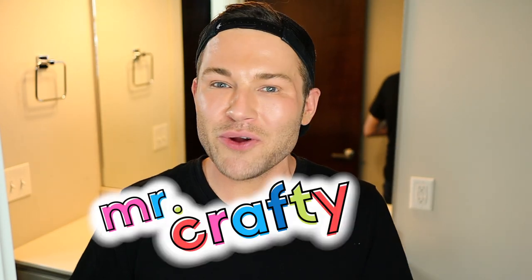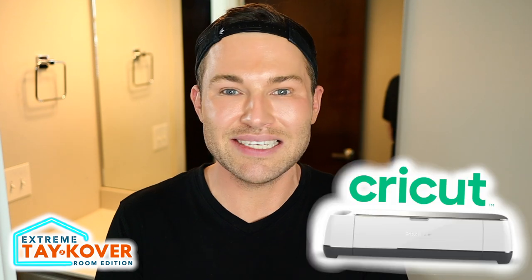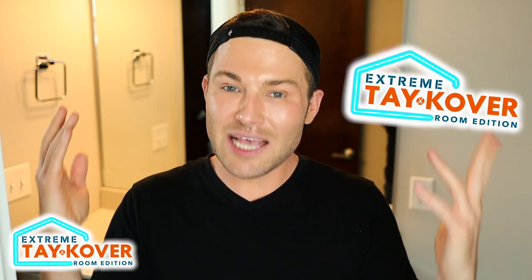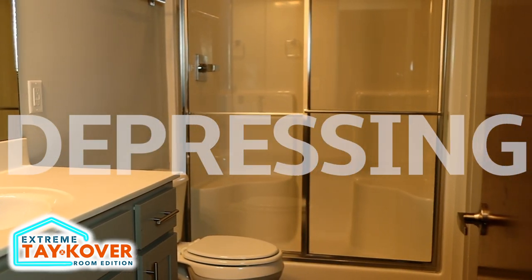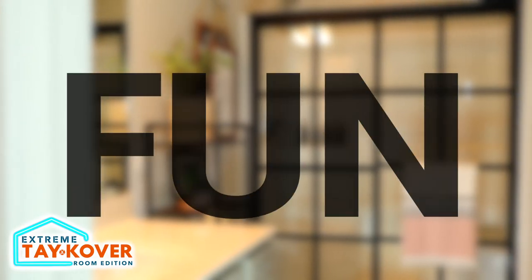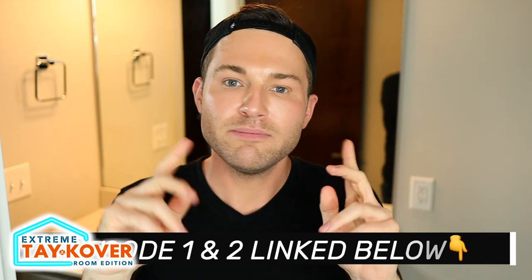Hey, I'm Michael with the Mr. Crafty Pants YouTube channel and MrCraftyPants.com, where I show you how to quickly and easily start mastering your Cricut cutting machine. This is episode three of Extreme Takeover Room Edition, a brand new five-episode series where I am taking over Auntie Tay's channel and transforming this boring, ugly, and depressing bathroom with the help of my Cricut into a space that is fun, cool, and trendy while keeping it budget and renter-friendly. If you missed the first two episodes, I'll leave those linked in the description box below.